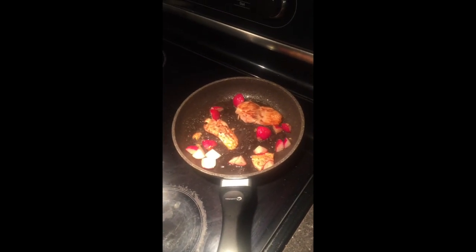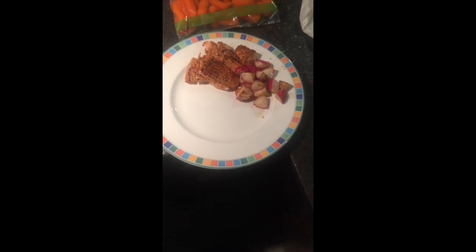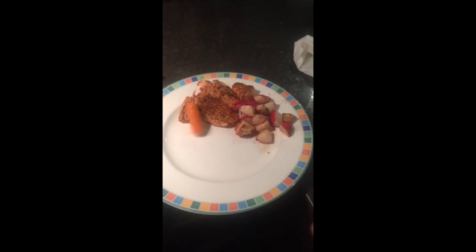Right now your salmon is just about done, so get ready and put it on a plate. Once you have it on a plate, throw in some carrots.